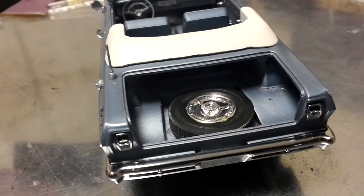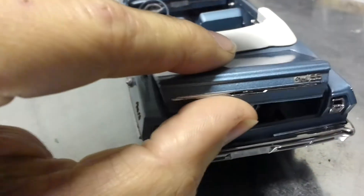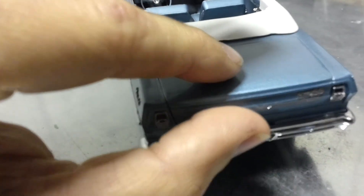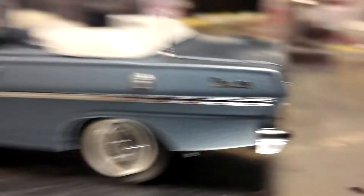I threw a spare in there for him. You can see I put the photo etched pieces on — not all of them, because two of them were just too difficult for me. You can see there's the photo etch in the back, and then the photo etch on the other side.